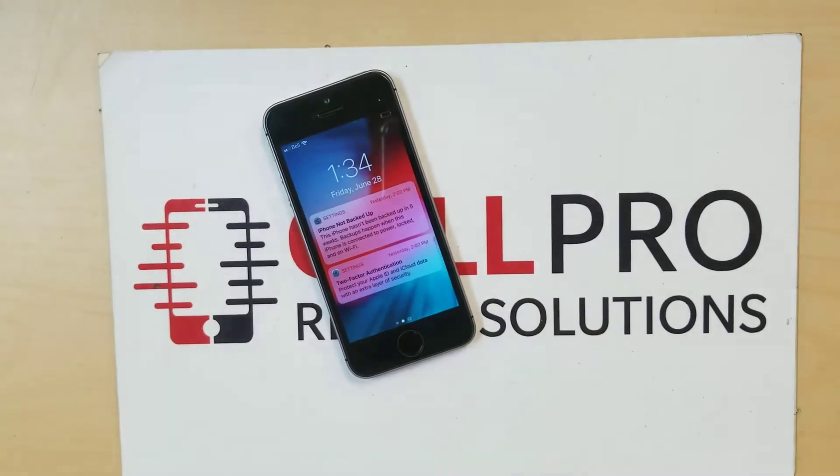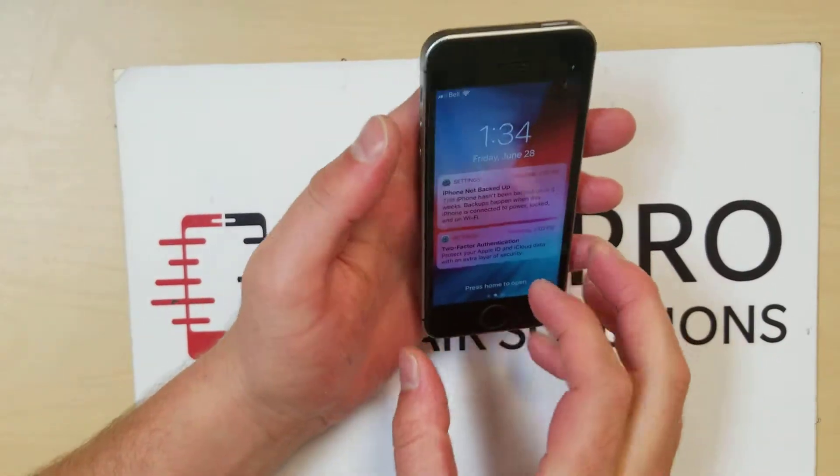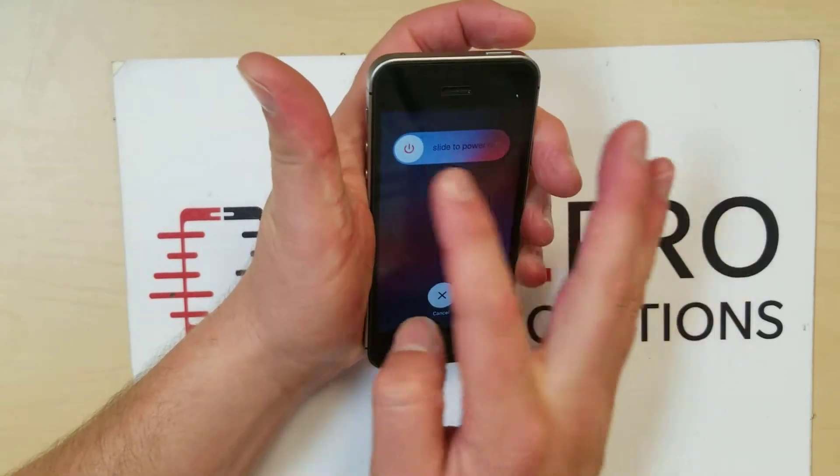All right, I want to do a quick tutorial on how to turn the phone off. This is an iPhone SE so it's a little bit different. All you have to do is hold the button until that shows up and then you swipe.